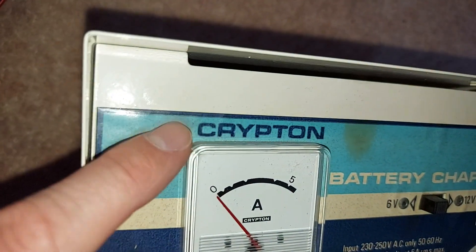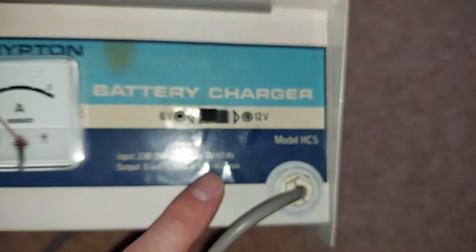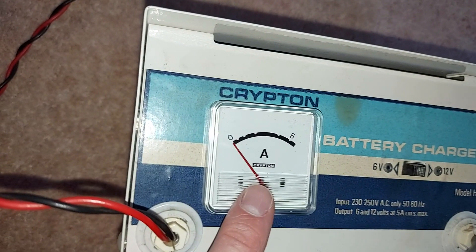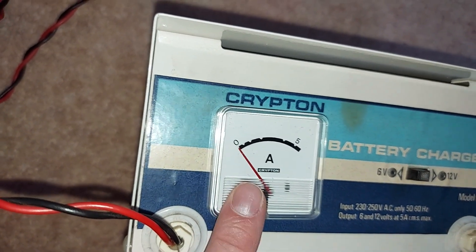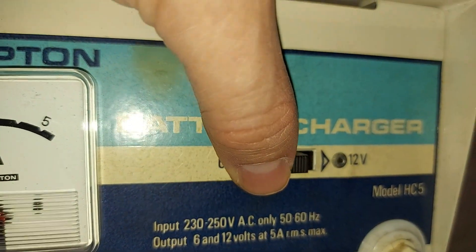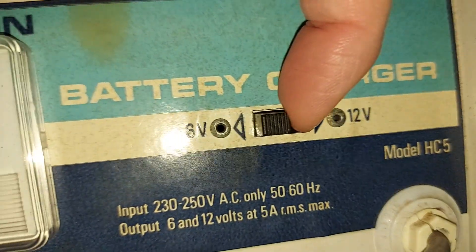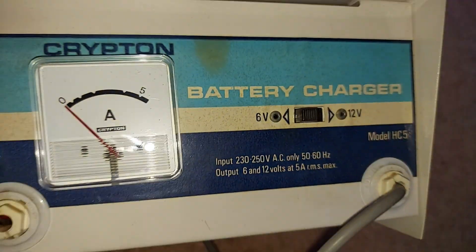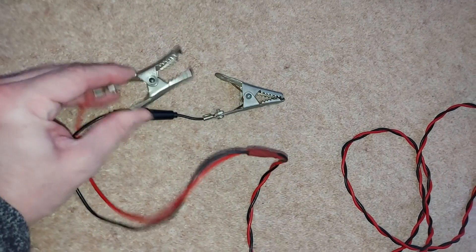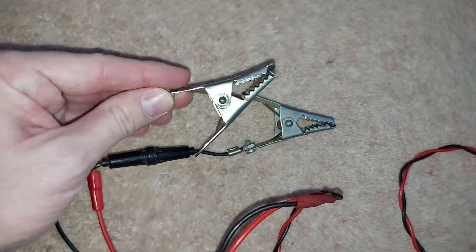This is a Krypton battery charger, specifically model number HC5, and as we can see there's not an awful lot to it. We do have an analog gauge here with a little red needle that tells us how many amps are flowing into the battery, as well as this sliding switch just here. We slide it to the right if we're charging a 12 volt battery, or back to the left if we're charging a 6 volt battery. These are of course the crocodile clips that we use to connect the charger to the terminals of the battery, and these aren't even insulated, which does date the machine somewhat.